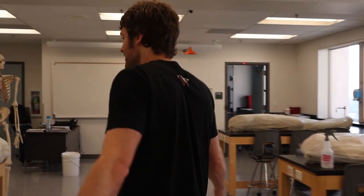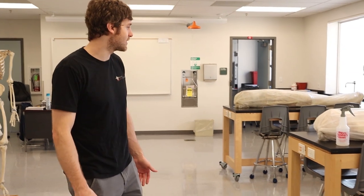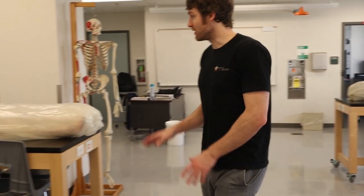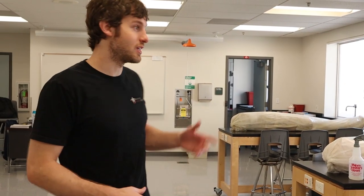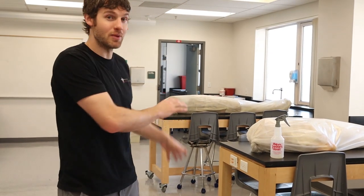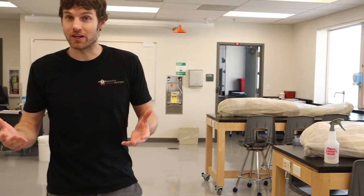This is the lab — this is where we hold a lot of our courses. As you can see, we've got some bodies that we actually store out on the table. We also have other smaller structures like organs and muscles that we keep in the back room and other areas throughout the lab. The bodies are stored here, and this is where students will come in, uncover the bodies, and learn anatomical structures in a lot of our courses.